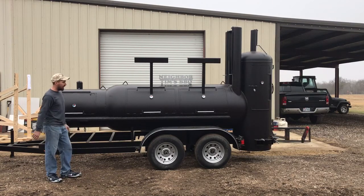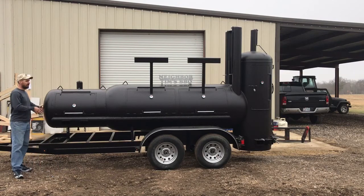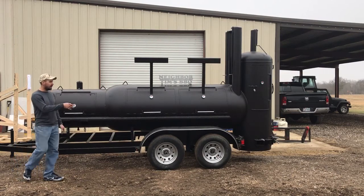This is basically the smoker just on the trailer. This is a 4x12 tandem trailer — pulls good, handles the weight just fine. Really nothing to show you on the other side; the pit pretty much takes up the whole trailer. So it's a 4x12 tandem trailer.